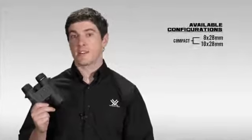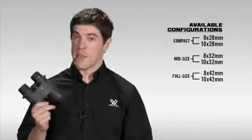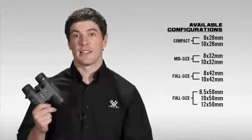It comes in a compact 28mm, a 32mm mid-size, a 42mm — the best selling size, which I have in my hands right here — and a 50mm full size as well.